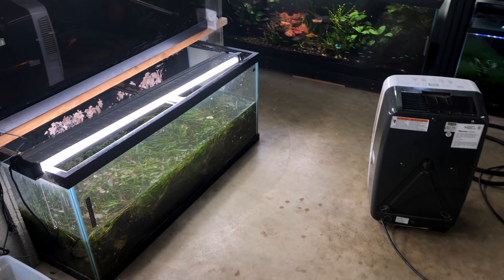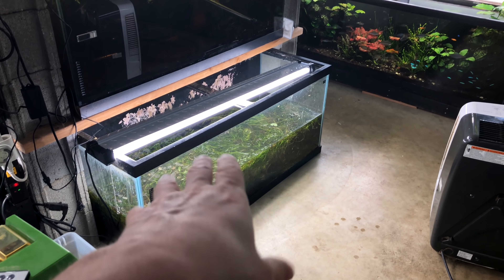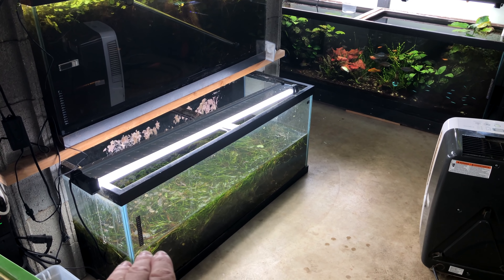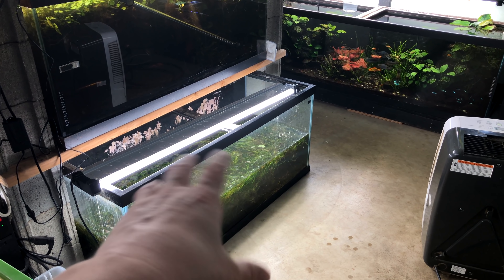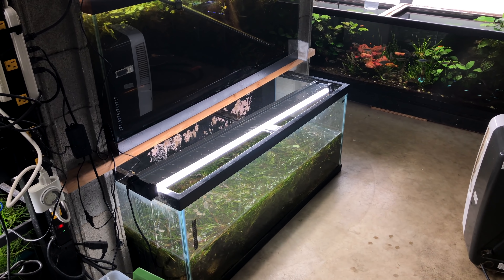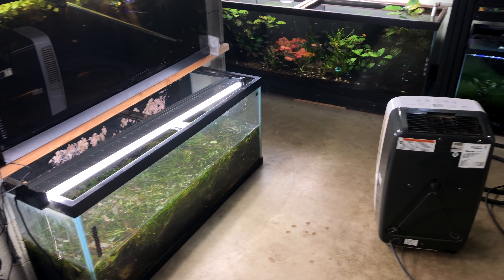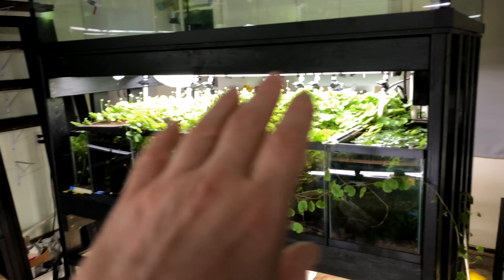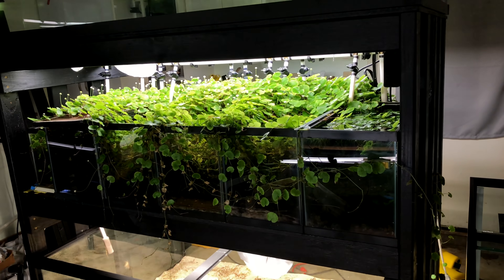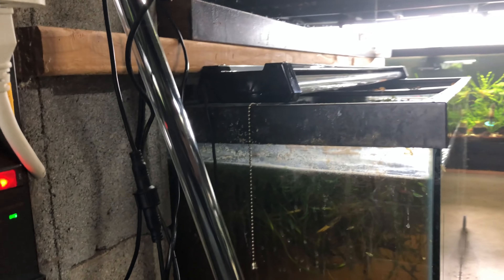Now we'll get this substrate out of here. I've got to get my corkscrew valve planted back and add some water in these tanks. Hopefully these don't bust because I know they're not level, but their layout should be all right with a little tilt — we'll see. If not, there'll probably be a video or update about that. I am planning on making that video, so stay tuned — that one should be next.